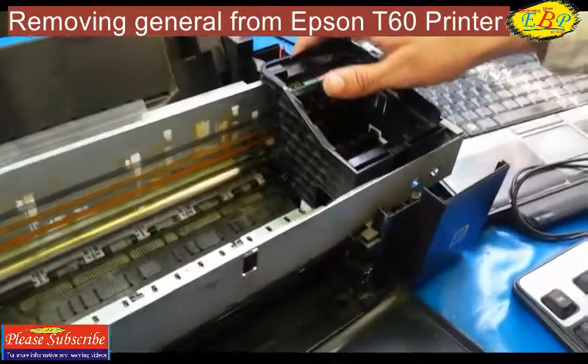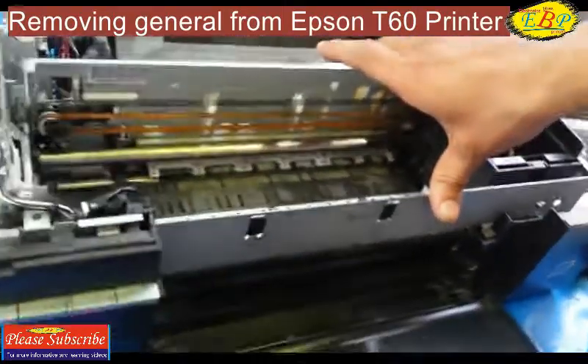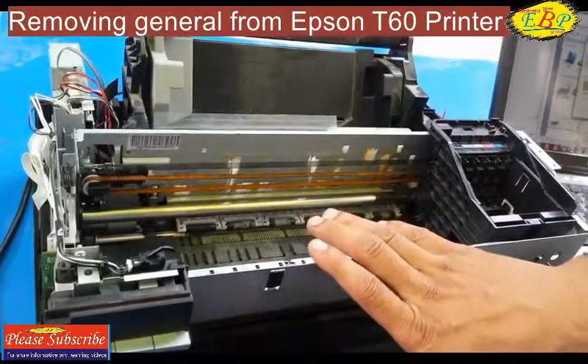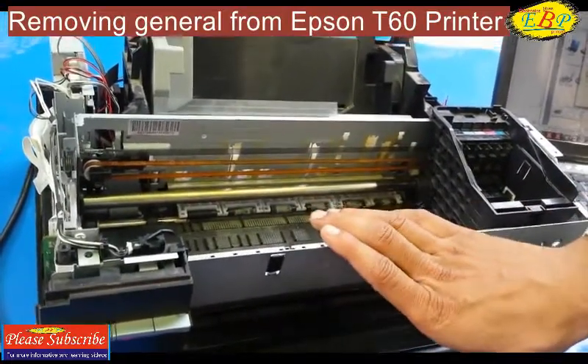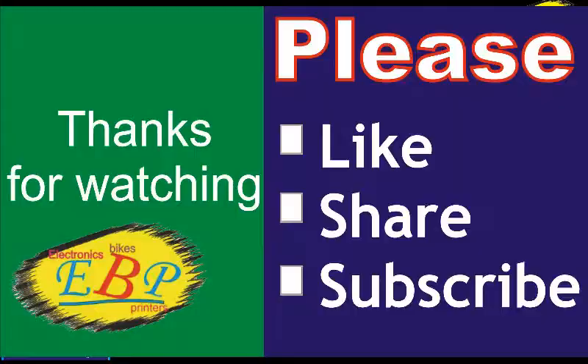If you have not subscribed to my channel, please subscribe for more videos regarding the Epson T60 printer general error and other errors. I will upload more videos soon. I have already uploaded some videos regarding the general error — you may watch those if you have a general error.